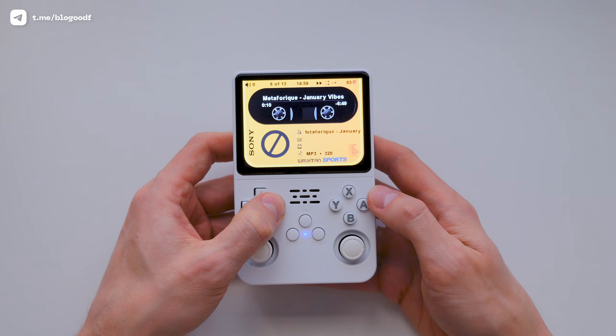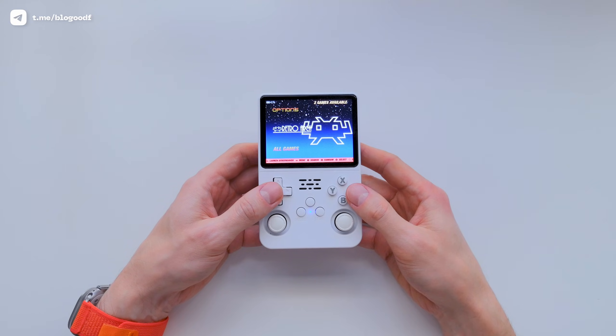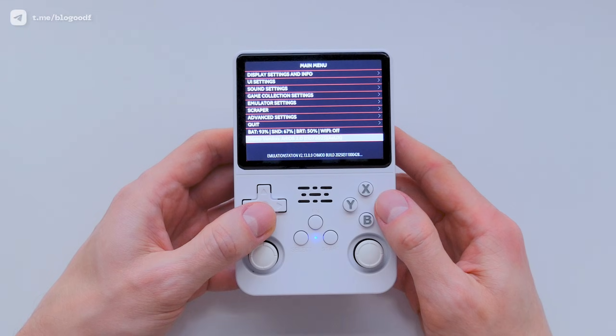Today I'll show you how to use it as a pocket music player to listen to your favorite tunes. For this, I'm going to use a completely clean, freshly installed Arcos firmware, so you can follow along and set it up step by step.